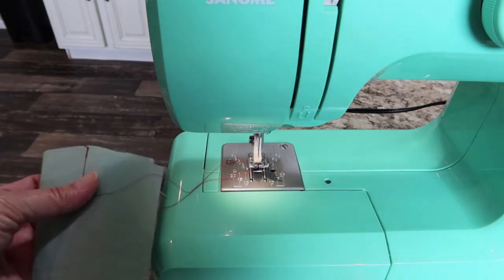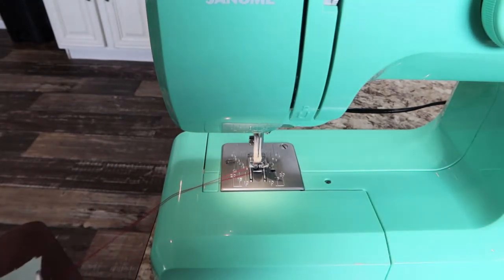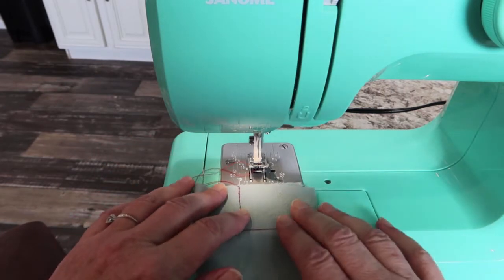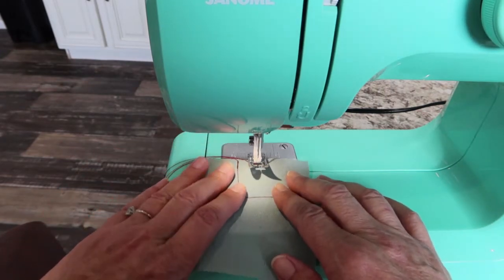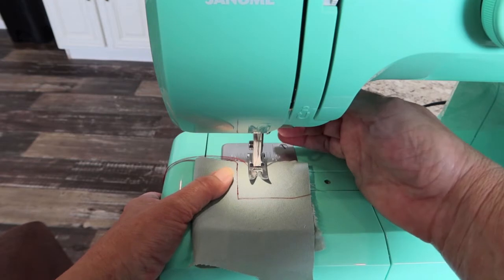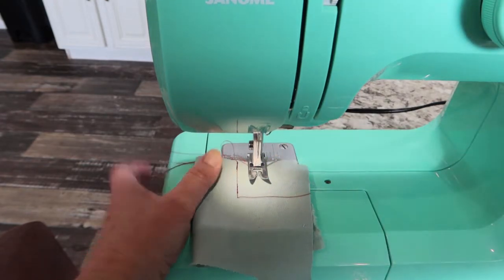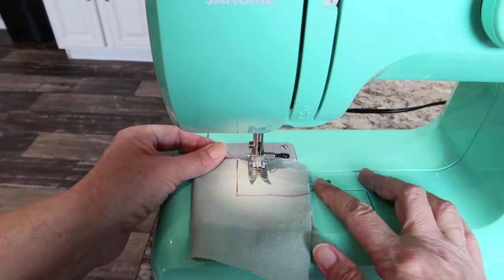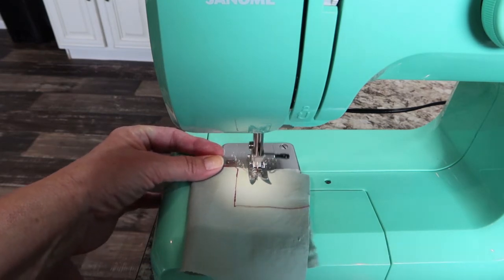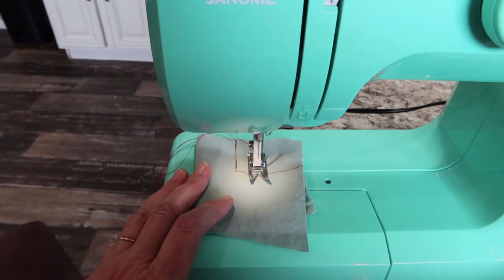That gives you a locked seam. Another way some people prefer is instead of going forward then backward then forward again, they push the fabric about half an inch past where the needle goes in before getting started. Put your needle in, then go in reverse first to the edge of the fabric, then let it go and sew forward again. The ending is the same — you go all the way to the edge, go in reverse a few stitches, then sew back out.